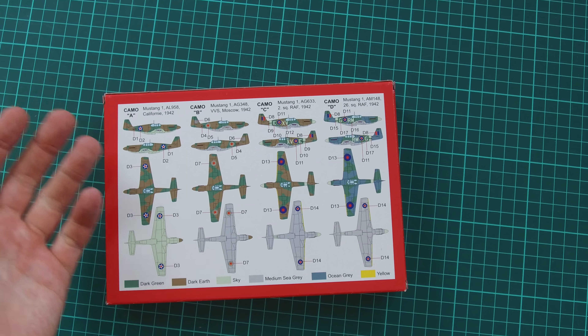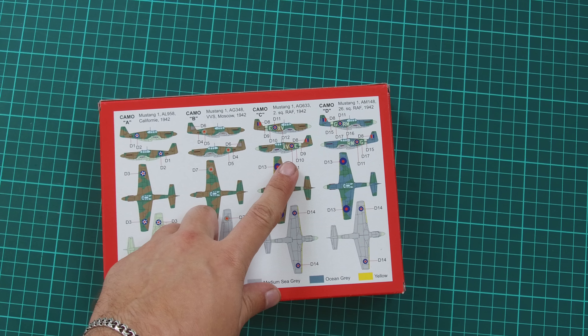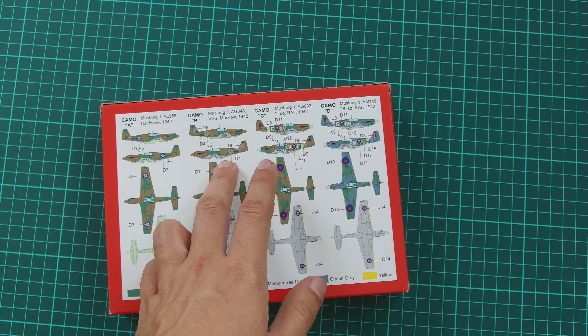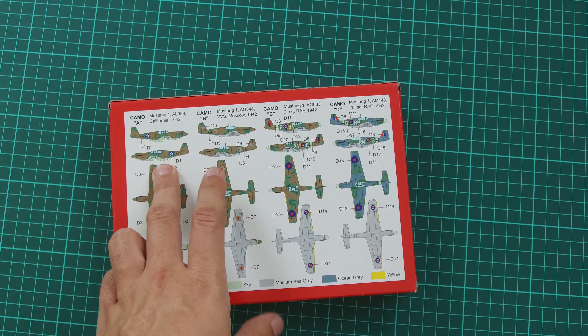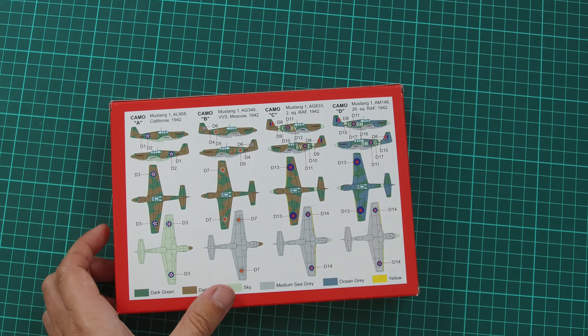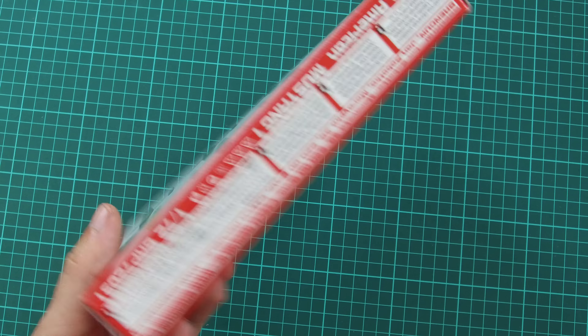These are color profiles and they're quite simple but they include quite different markings. Two of them are British, one is a Soviet aircraft, and one is from California. It's quite an interesting choice of markings for this aircraft. The box is quite thin and on the sides we have just standard safety information, so we are going to jump straight to the plastic sprues and check what is given there.